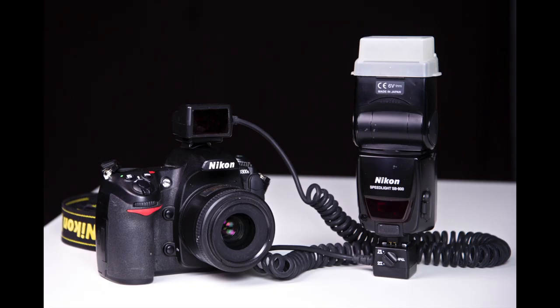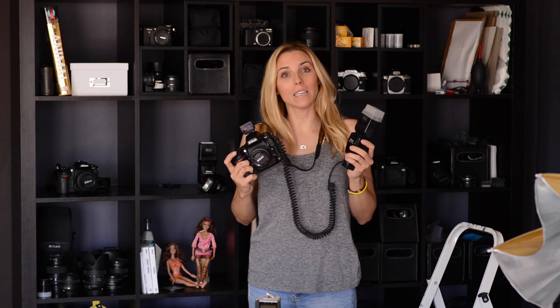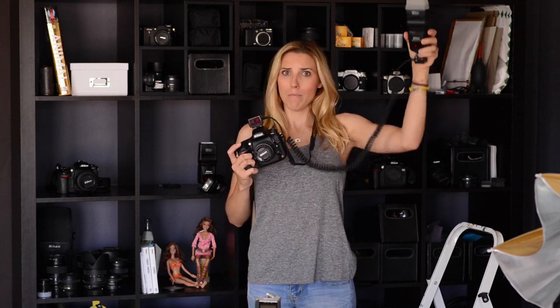An easier but less flexible method is to wire the camera and flash like I've done here. In this configuration, I get some flexibility to move the flash around so that the light source comes in from the side and maybe above the subject a bit. Even just a little bit of practice with this cord, you'll get results that can be much better than direct flash.